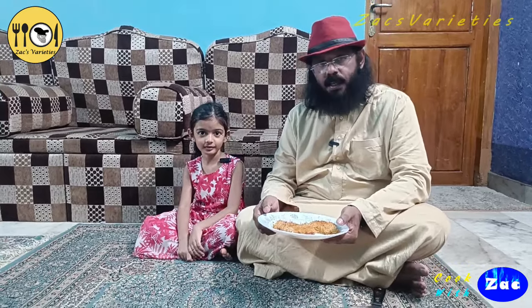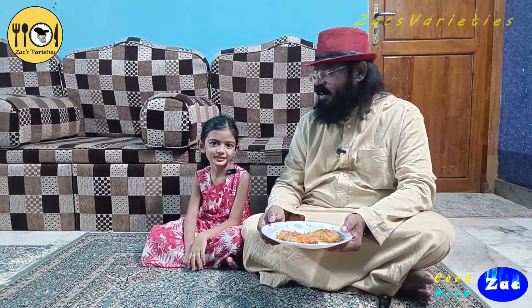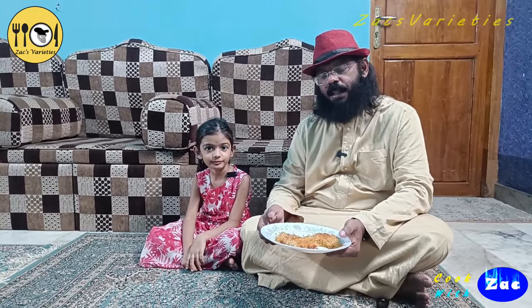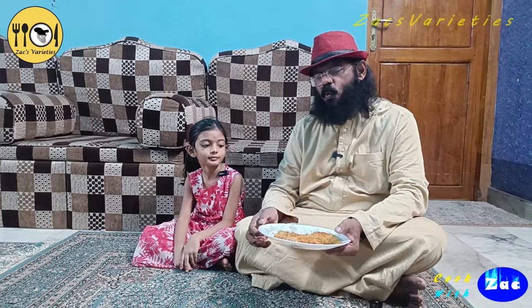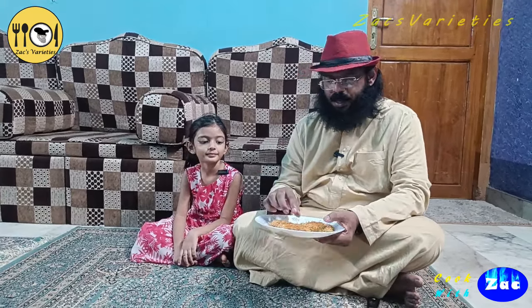Hello friends, welcome back to XIVALITIES! This is Kunafa. Kunafa is the first one. In the mango season, it is very simple.